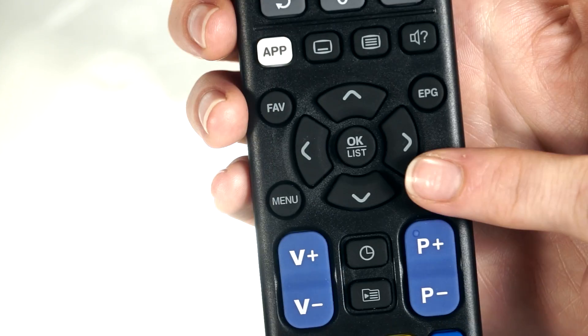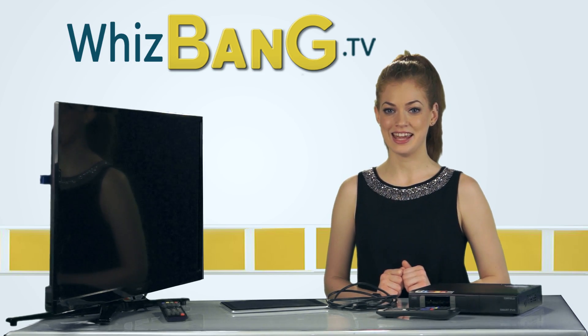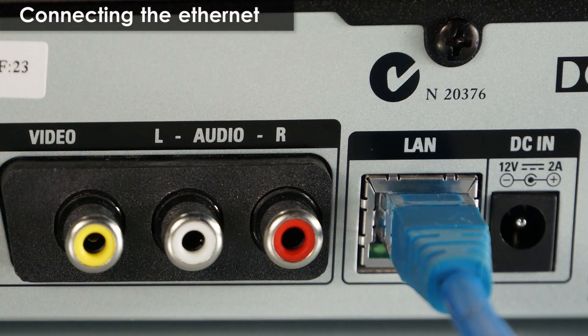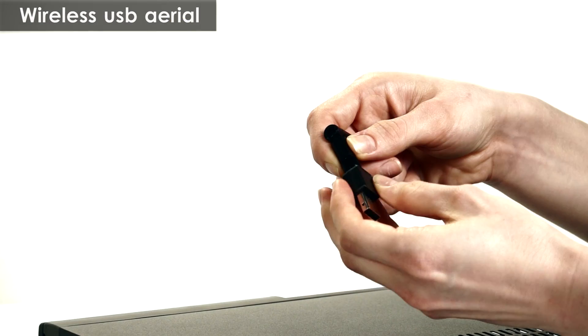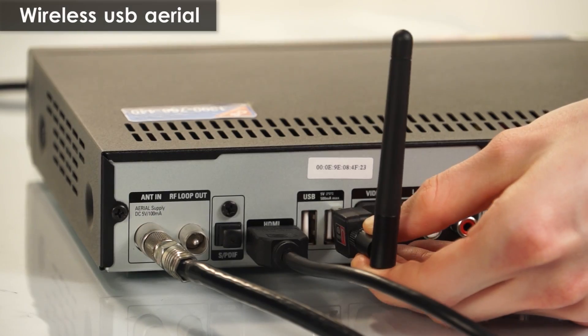Press OK and exit. Now to use many of the online features you will need an internet connection. You can either connect an ethernet cable in here, or you can use a Topfield wireless USB dongle to connect wirelessly — just attach the aerial to the USB and insert it into the USB slot.